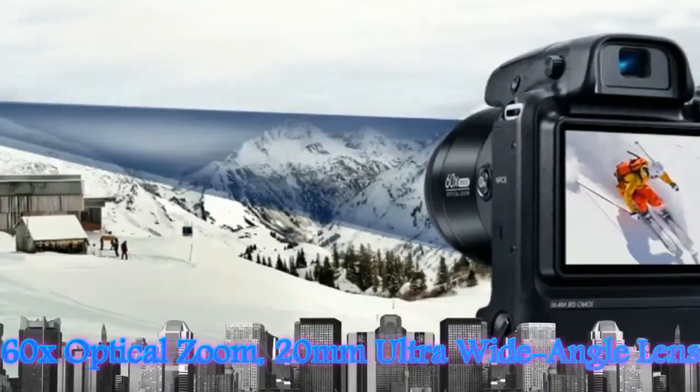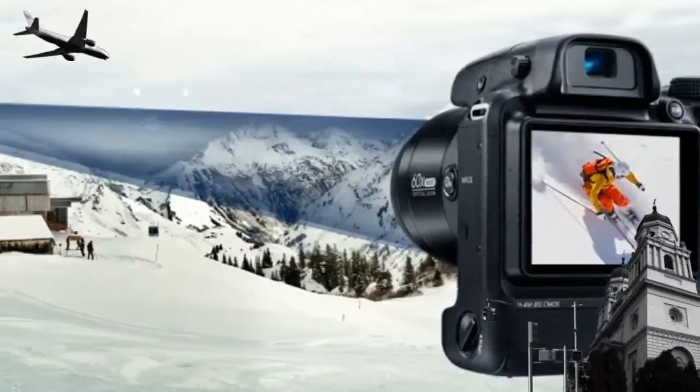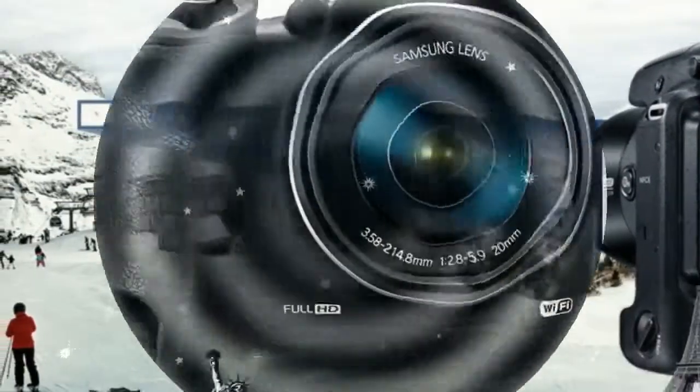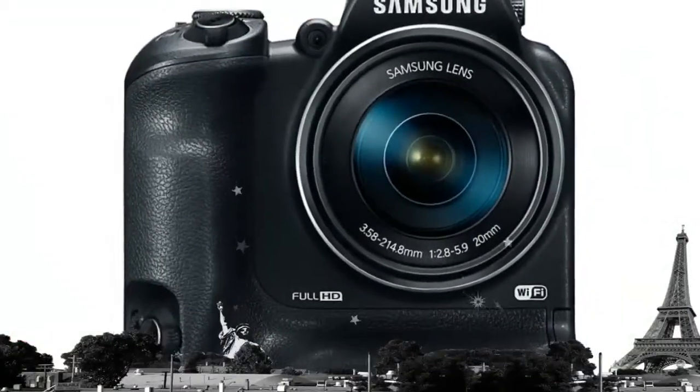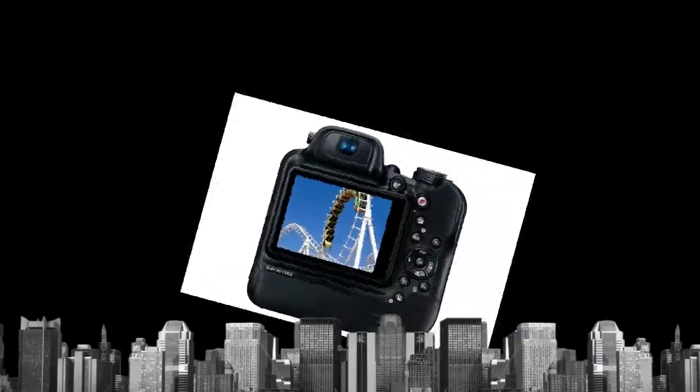The 60x optical zoom makes sure you capture everything just the way you remember it in sharp detail. Get in the middle of the action with the 20-1200mm ultra-wide angle and super telephoto lens, up close or far away.